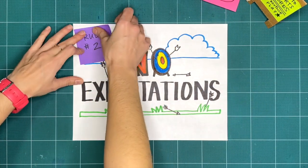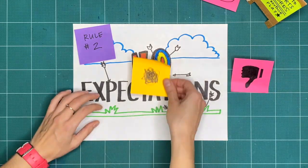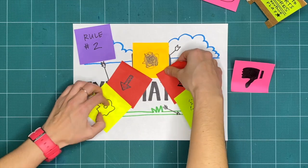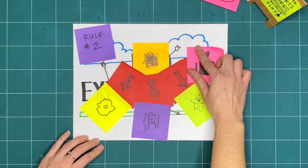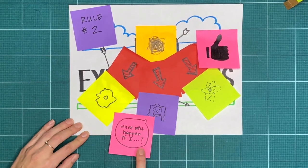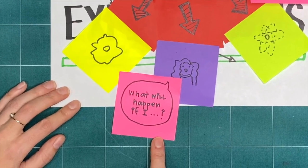Rule two is no expectations. If we're not expecting something to turn out good or bad, we're open to it going in a whole bunch of different ways. And that means that all respectful, creative explorations are great, regardless of what it ends up looking like. Try to do things you've never tried before and ask yourself, what will happen if I...